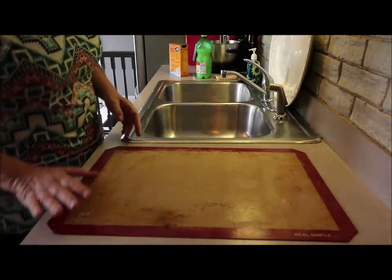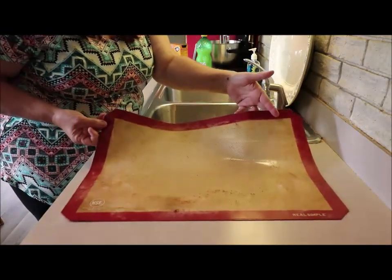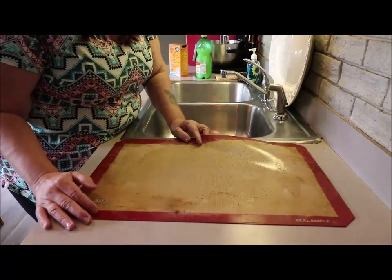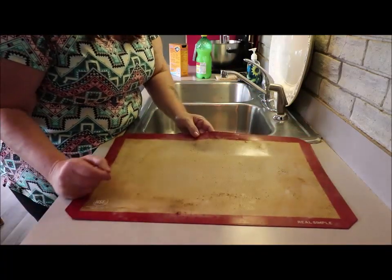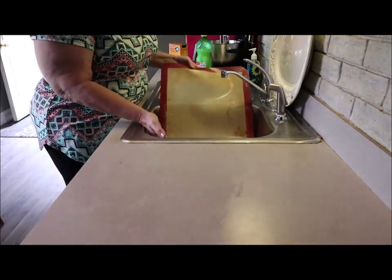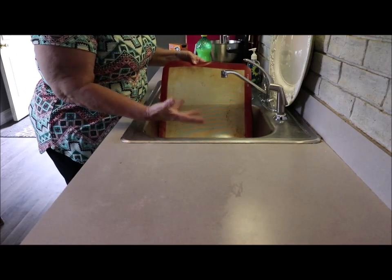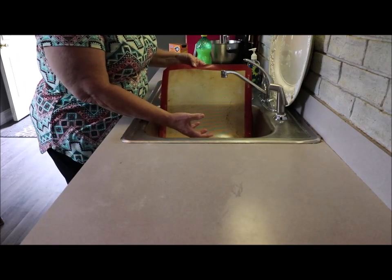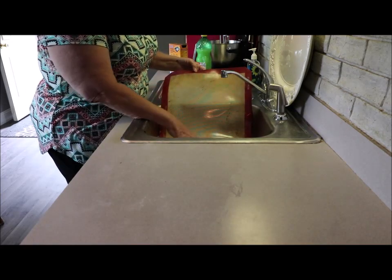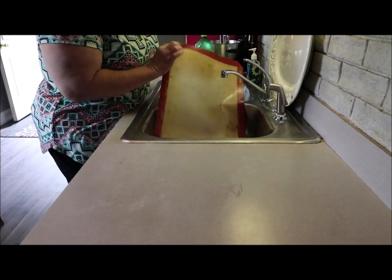Hi everyone, so I'm going to quickly show you how to clean your silicone mat — oven mat, whatever you want to call it — because it does get dirty. When you heat it up in the oven, the molecules in the mat open up and it absorbs the grease and oils of whatever you're cooking. That gets trapped in there when it cools down, and that's why your mats every now and then get stinky.